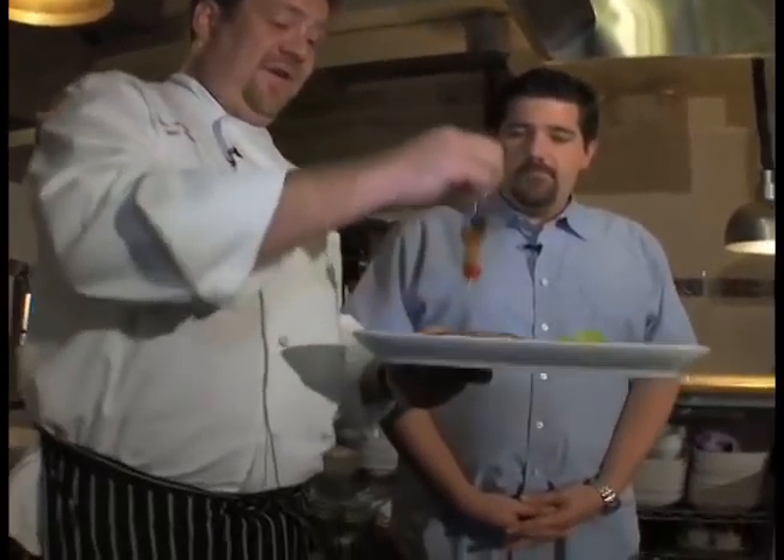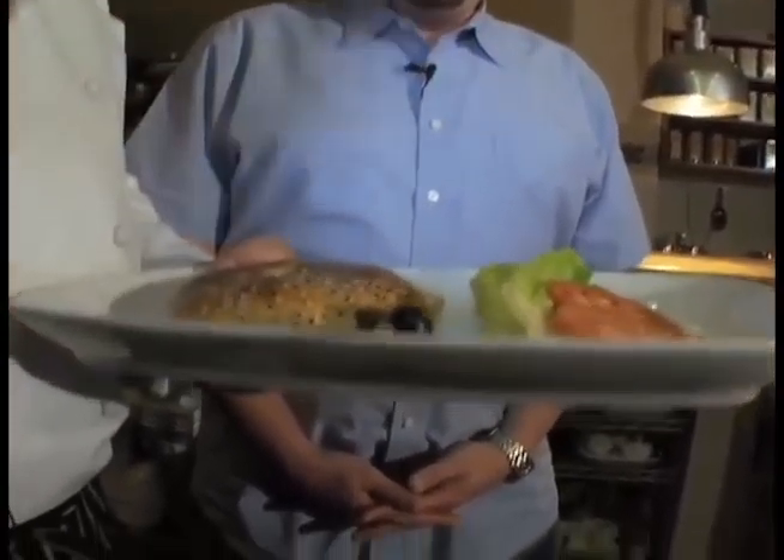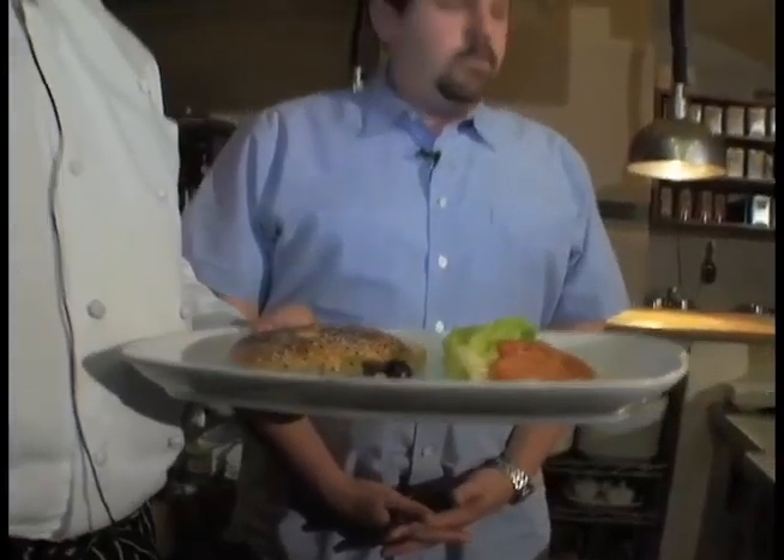What we serve with the lamb burger here at Pera is our homemade burger bun. At home you'd probably use a great Kaiser roll or a potato roll. We finish it with lettuce, tomato, and some homemade Turkish pickles — a little mini pickle skewer garnished with a hand-cut french fry.